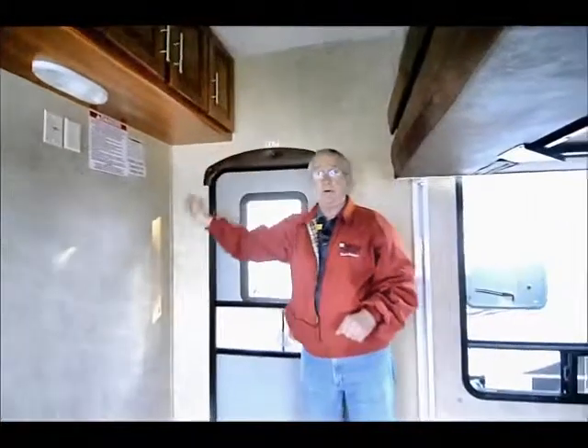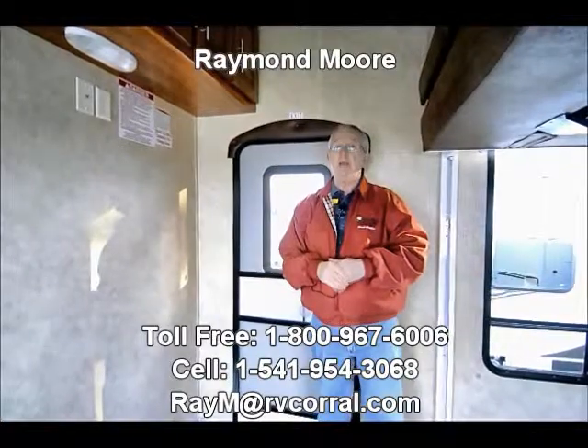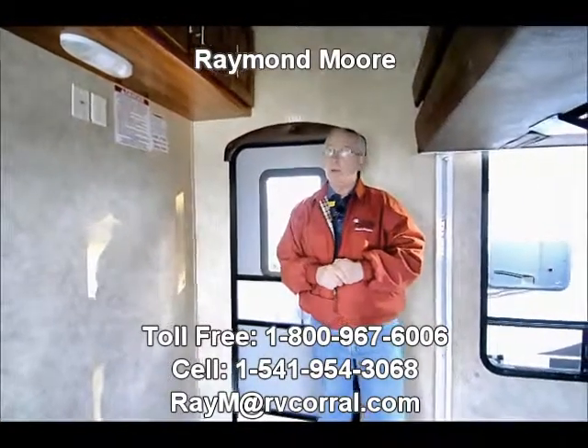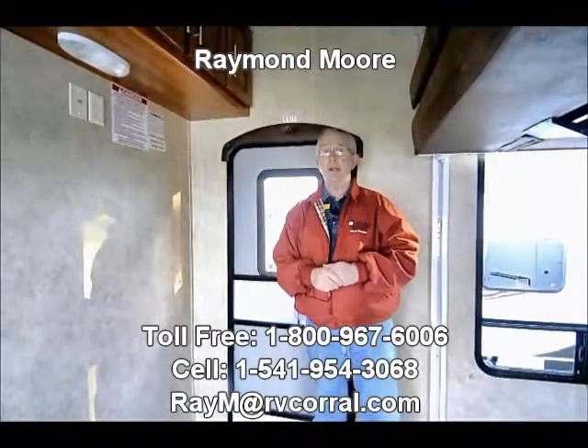This is a brand new 2012 and we're really excited to be a Fusion dealer here in Eugene, Oregon. I invite you to stop in — just ask for me by name, Raymond Moore, or just ask for the Englishman. We've been here 25 years and we're not going anywhere. Call me, email me with any questions. Thank you for watching the video and have a great day.